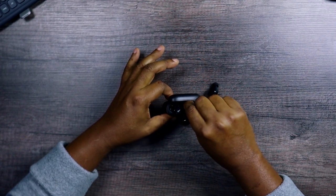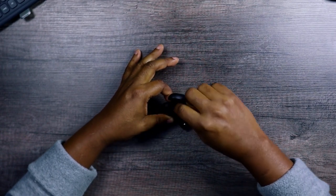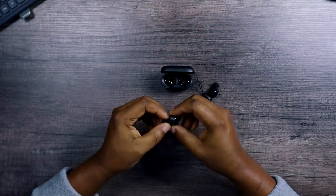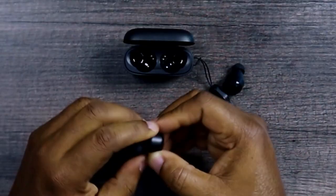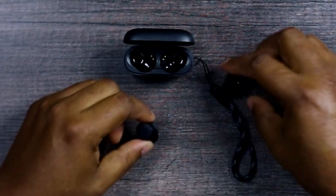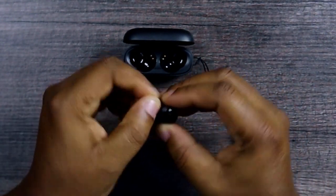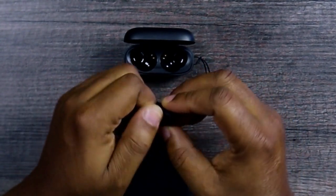Let's take the earbuds out of the case. These are what the earbuds look like. They look like the inner-ear shaped ones and not the stem ones.